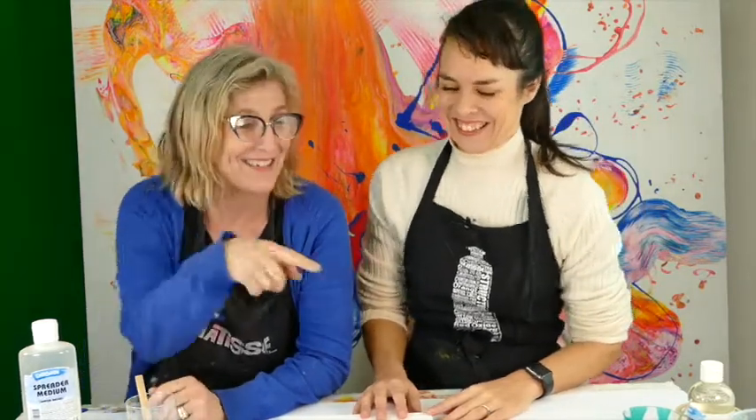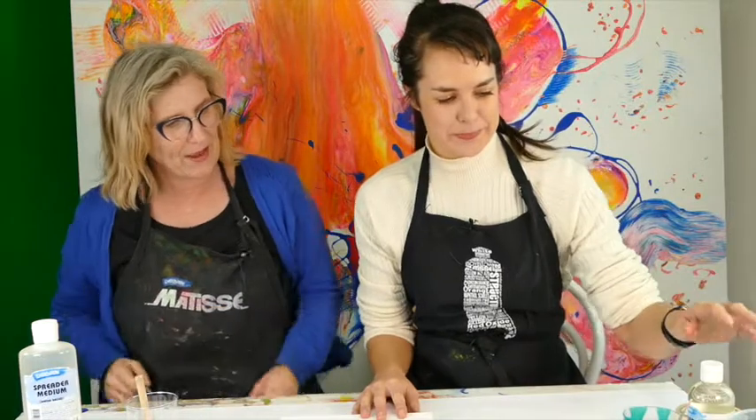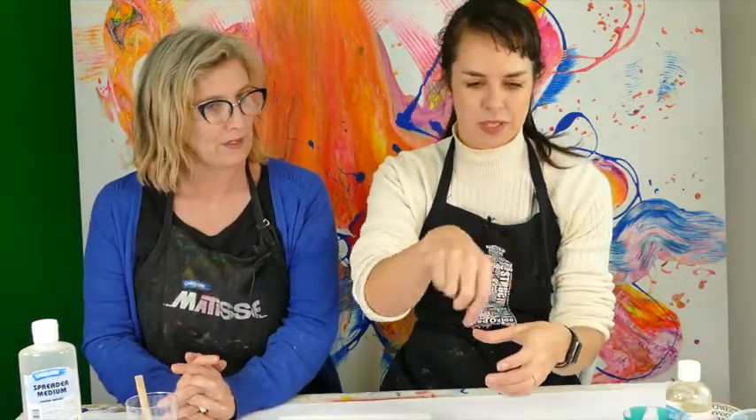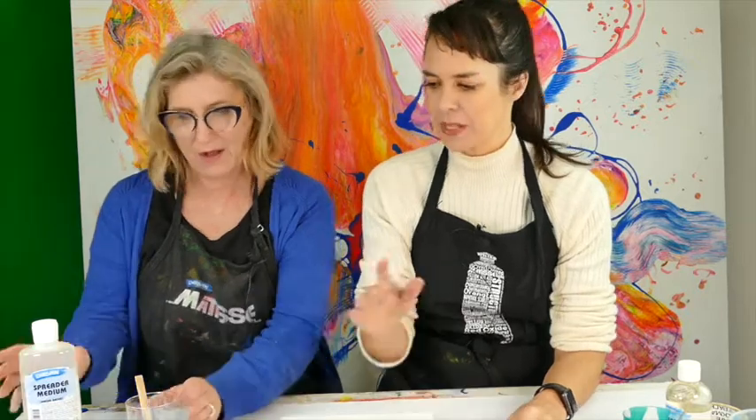Keep watching and don't forget to subscribe — we're looking for subscribers! Just bang that bell. Okay, so we've done our little stirring and everything, but now I'll mix up some white just to give a little demonstration.